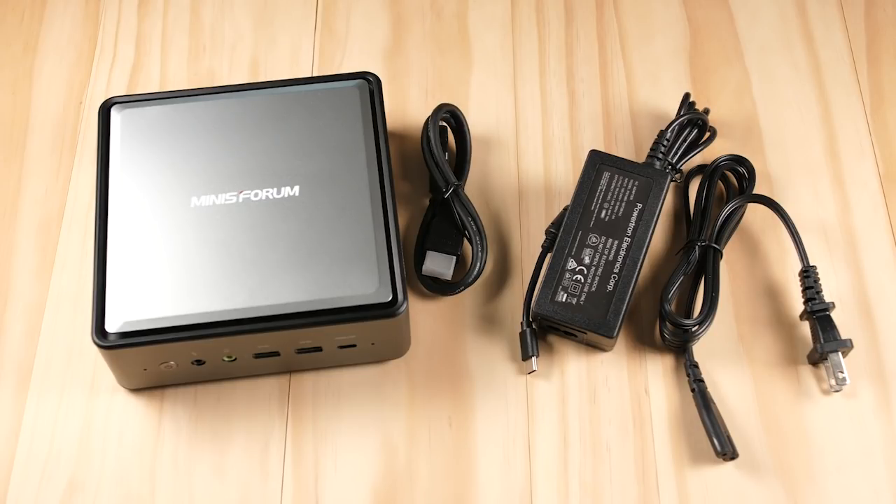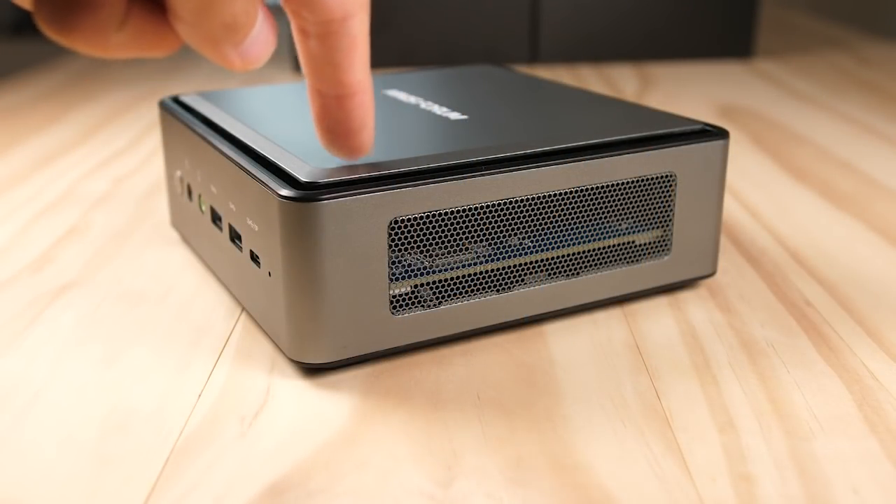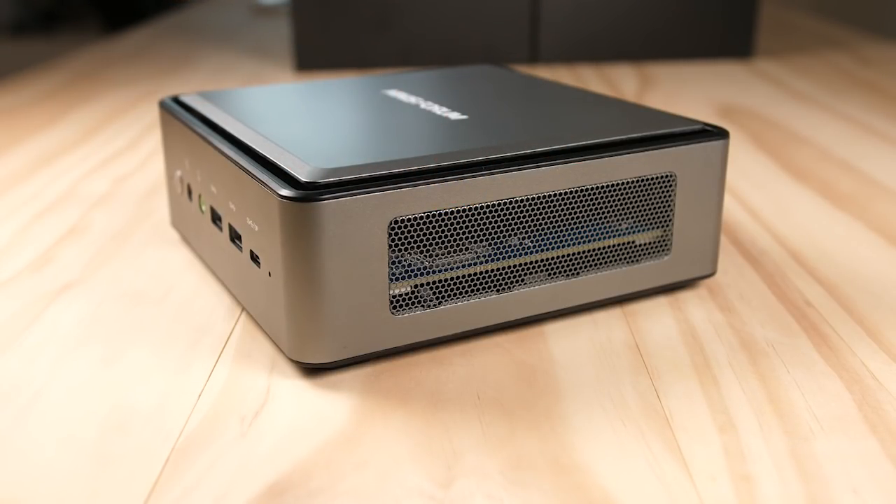This mini PC might look familiar to you, and that's because it shares the same design as the AMD 4500U version that I reviewed recently. That is a positive thing, as this case has exceptional cooling for a mini PC and it runs very quiet.